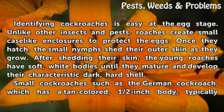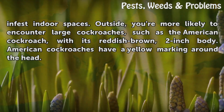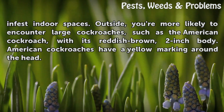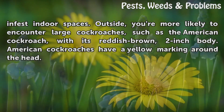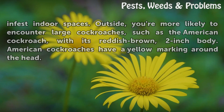Small cockroaches such as the German cockroach, which has a tan-colored, half-inch body, typically infest indoor spaces. Outside, you're more likely to encounter large cockroaches, such as the American cockroach, with its reddish-brown, two-inch body. American cockroaches have a yellow marking around the head.